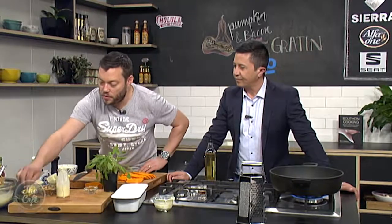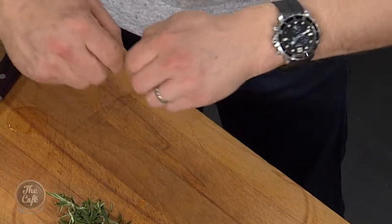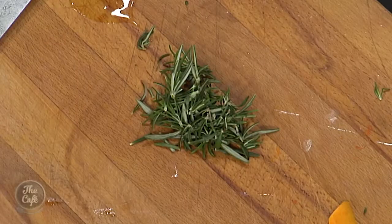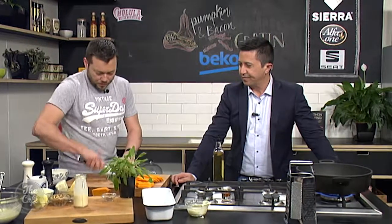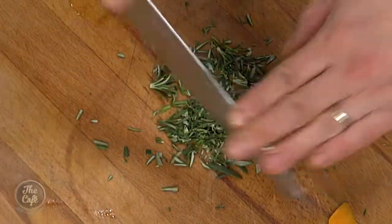I'm going to chop a little bit of rosemary up as well. The best way to do this — grab your sprig and then just go back down in the opposite way, nice and easy, and you just get all the little leaves off the stalky bits. Take the stalky bits out and then with a sharp knife we're just going to chop that up. Rosemary and pumpkin — really good combination.